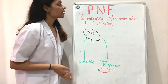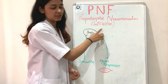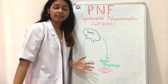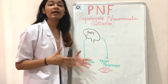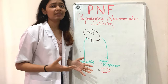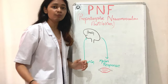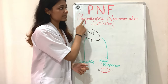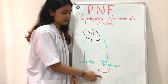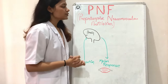PNF is made from three words: Proprioceptive Neuromuscular Facilitation. Proprioception refers to when we are doing any diagonal movement like D1 extension or D1 flexion — it activates our proprioceptive receptors, which include joint receptors, muscle spindles, and Golgi tendon organs. Neuromuscular means it has something to do with our nerves and muscles, and facilitation means to make something easy.